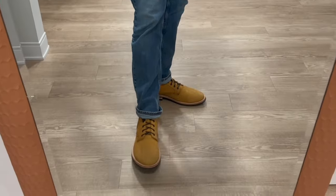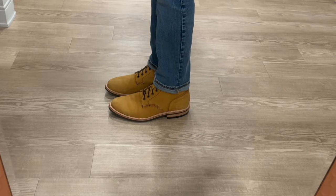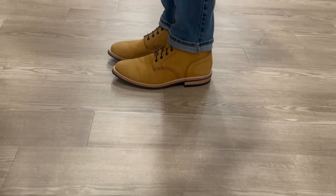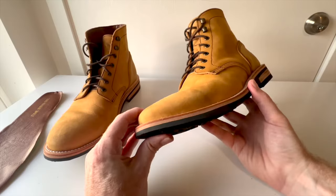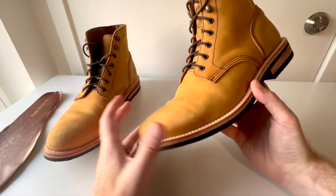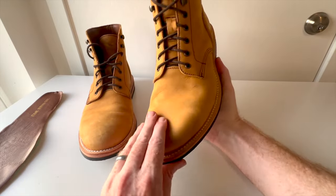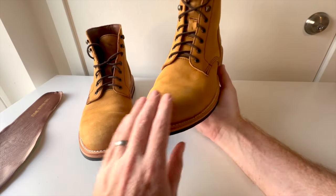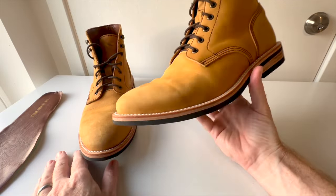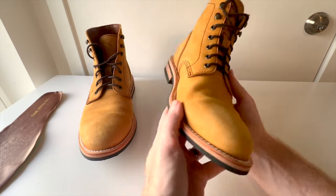I wouldn't recommend doing this because it was a structured toe — probably some sort of elastic in there. But for 150 bucks I wasn't really afraid of ruining the boot and it looks cool. If you're not a crazy person like me, you wouldn't have this creasing and it would just look normal. The structure of the boot held up fairly well regardless.